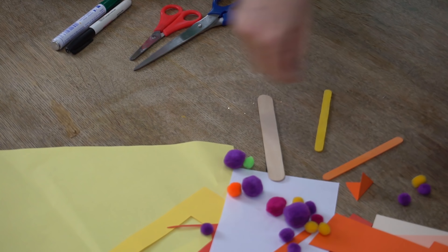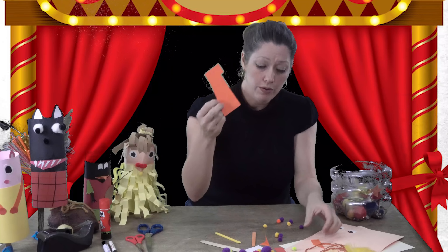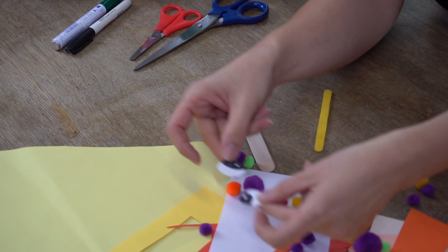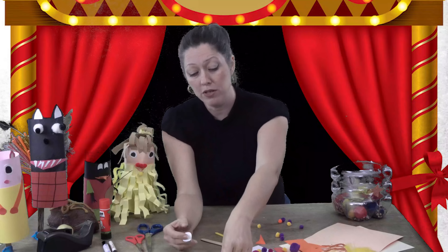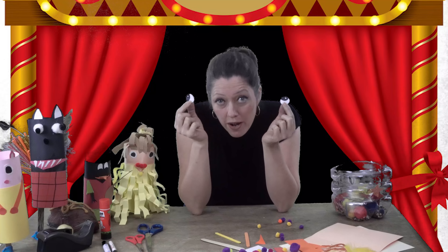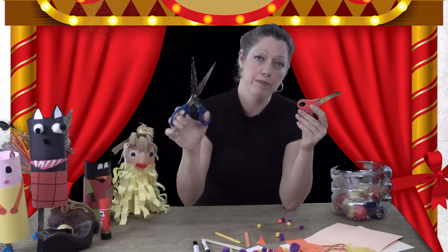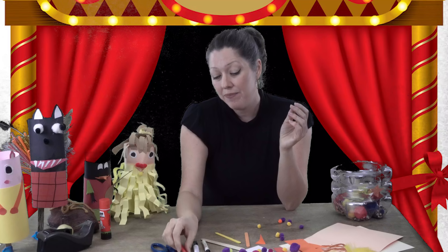I have a whole collection of papers I've been using for other projects that I don't throw away. I also made these two eyes out of white paper, coloring the eyeballs with a marker. You'll also need markers and scissors — small scissors for little hands or big scissors for bigger hands.